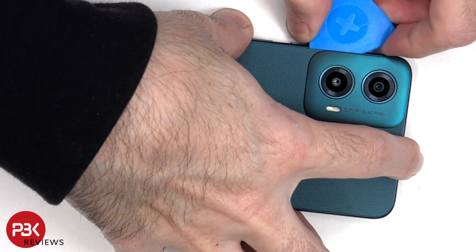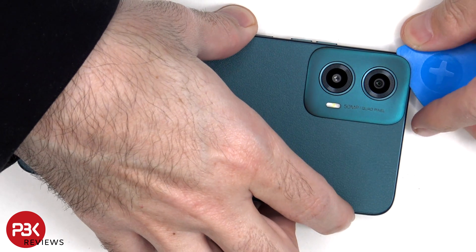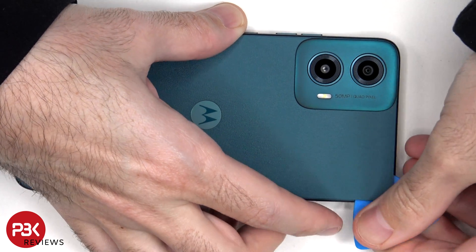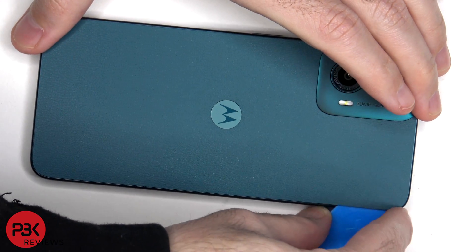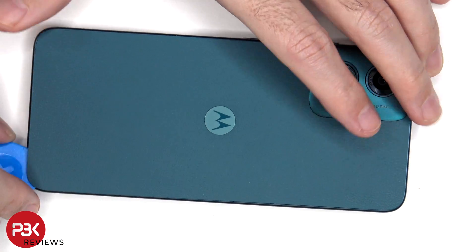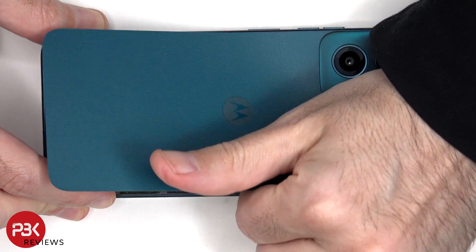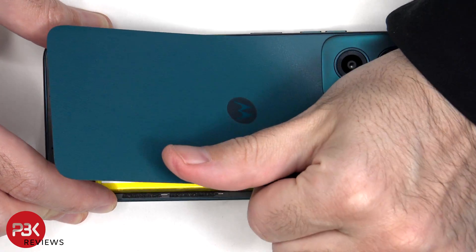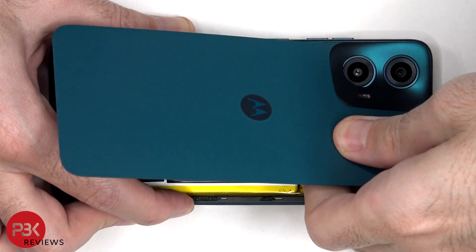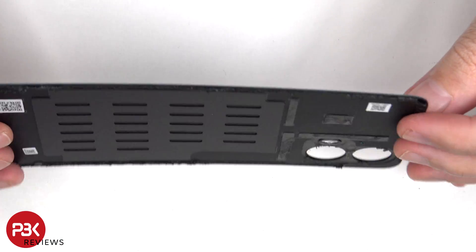Here we go — prying off the back plate. Here's a better look at the vegan leather back cover.